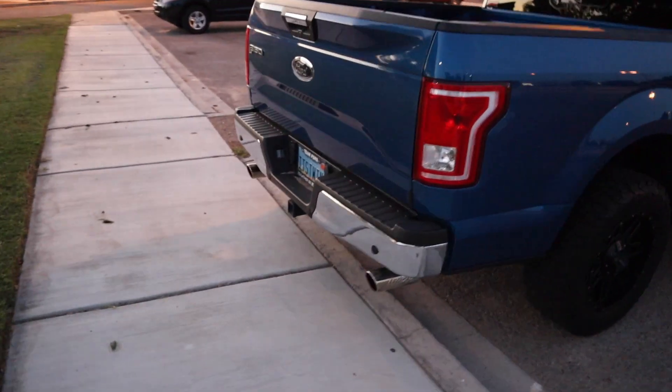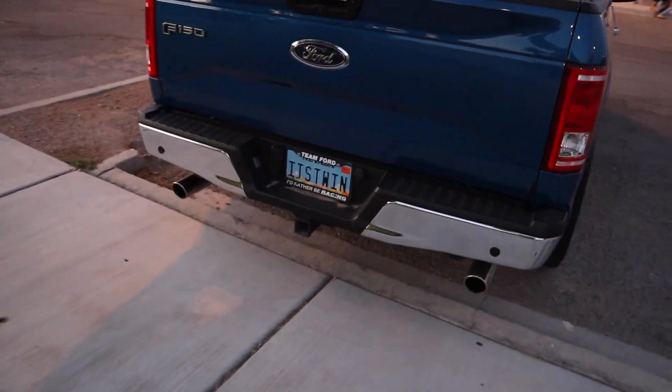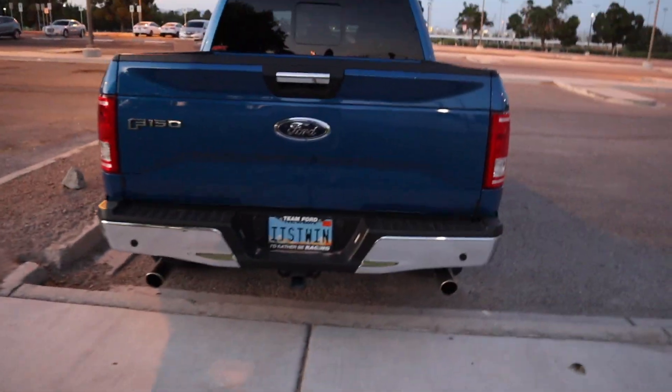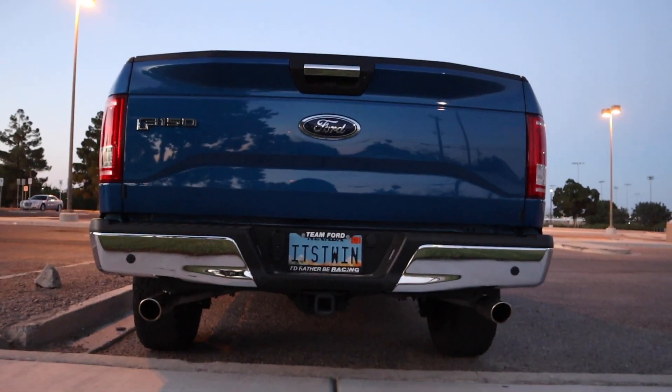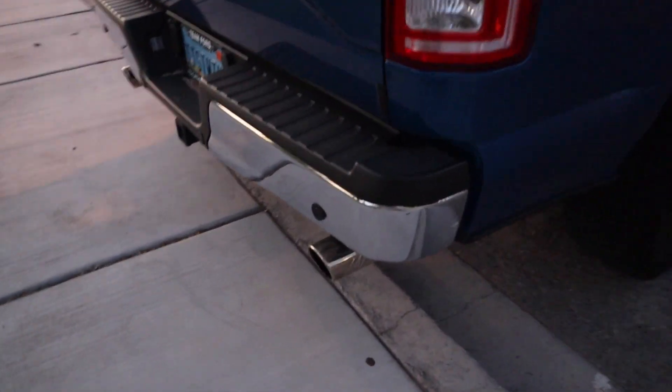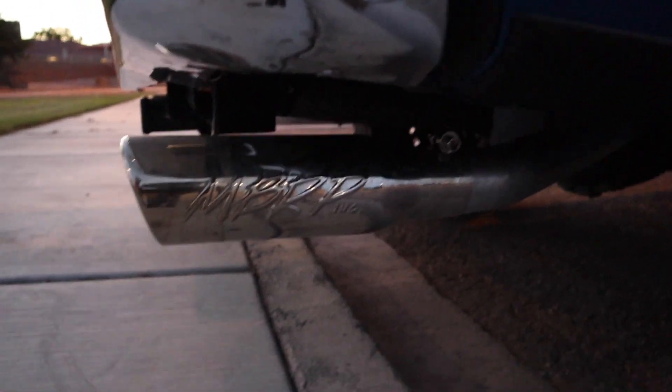I really like how it looks when you have a dual exit exhaust in the back of the truck — so that's how it looks right there. It's an MBRP dual exit exhaust. I bought this off of OfferUp.